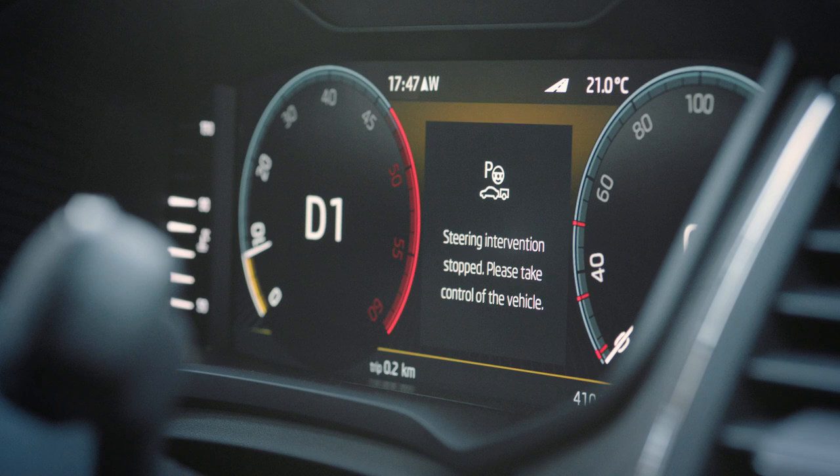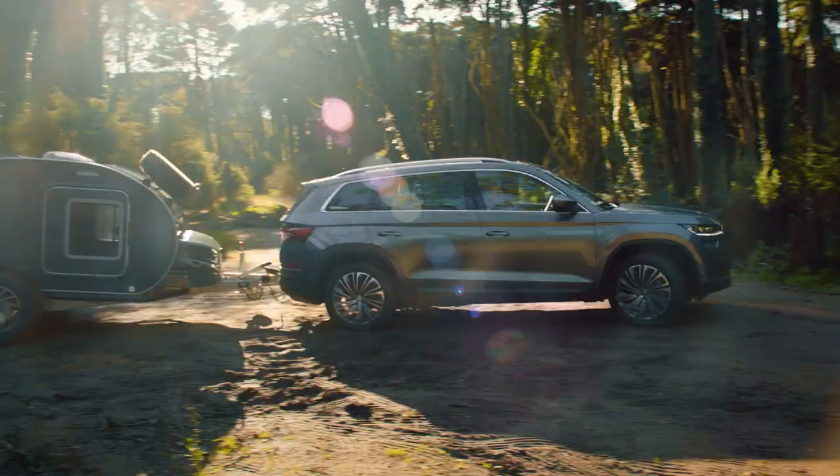Trailer Assist in the new Kodiak. Skoda. Simply clever.